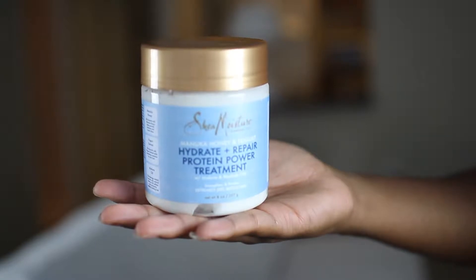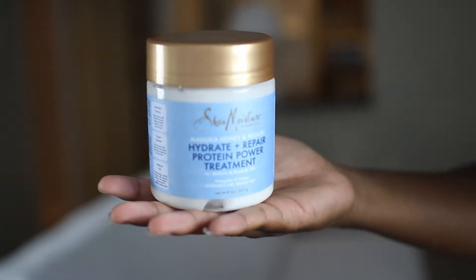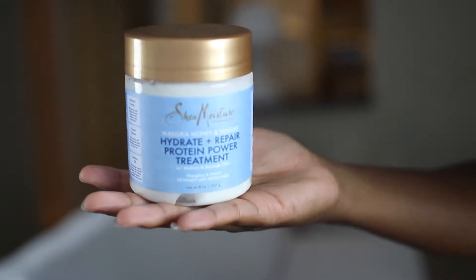The deep conditioner that I will be using today is the Shea Moisture Manuka Honey and Yogurt Hydrate Plus Repair Protein Power Treatment. I was looking up a good protein deep conditioner for natural hair and I stumbled upon this, so I wanted to give this a try.